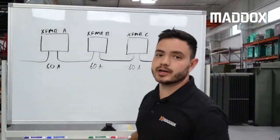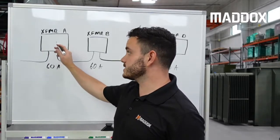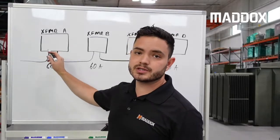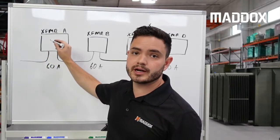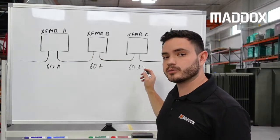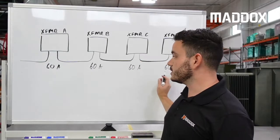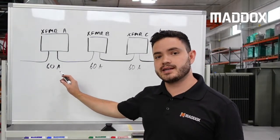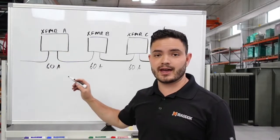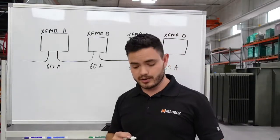Let's say transformer A has been calculated to be good for 60 amps on the primary bushings. That's great, but the bushings on the first transformer in the loop have to support the amperage of all the transformers downstream of it. In this example there are four transformers. If each is worth 60 amps at the primary, the first transformer will need 600 amp dead brakes because that's 240 amps — above the 200 amp load brake bushing rating.